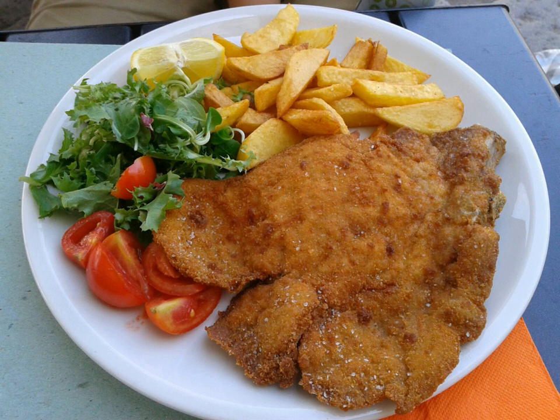Each slice is then dipped in bread crumbs and shallow fried in oil, one at a time. Some people prefer to use very little oil and then bake them in the oven as a healthier alternative. A similar dish is the chicken parmigiana.